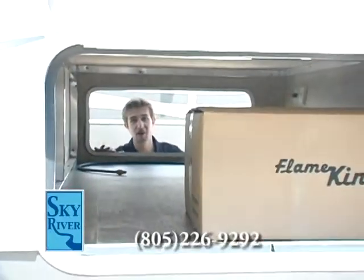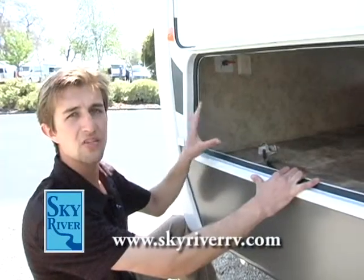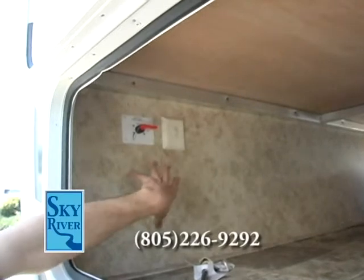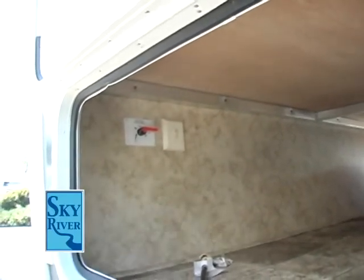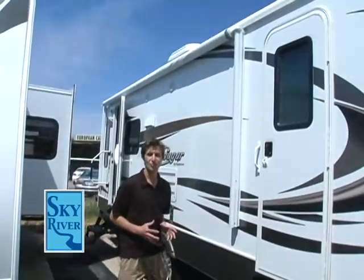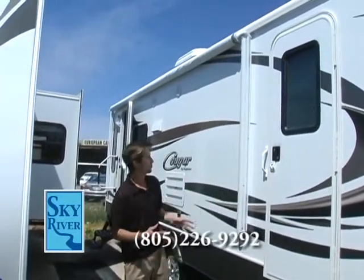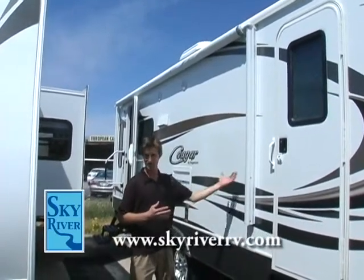I am now on the other side of the beautiful full pass-through storage in the Cougar, and I want to show you guys the battery quick disconnect switch right here. It's great for when you're storing your unit — you can just turn that switch off, and when you come back to use your coach again it's still going to have the full battery ready to go camping. Every Cougar we have here at Sky River RV comes with a fully electric awning, which makes it easy — just with the push of a button to expand and retract.